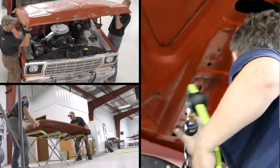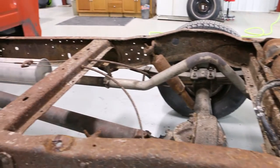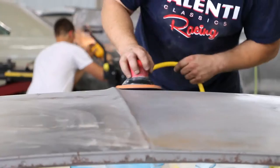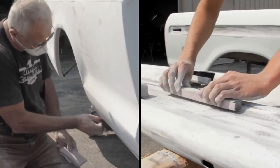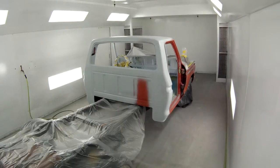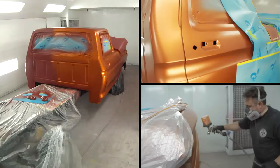On all the metal components and painted areas, we're going to strip everything down to bare metal and do any rust repair that needs to be done. After the metal work is complete, it'll go through a sealer, a primer, and then get block sanded to ensure it's super straight. Then it'll go through another coat of primer, another level of block sanding and straightening, and from there we get to put the Stetson color on it.